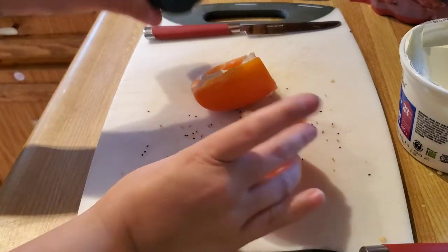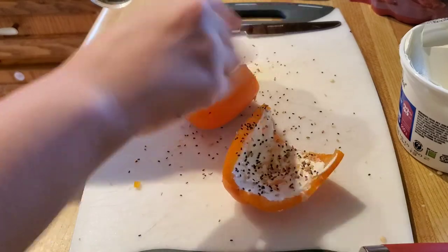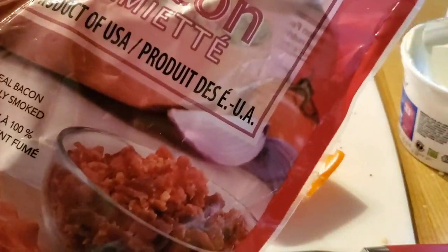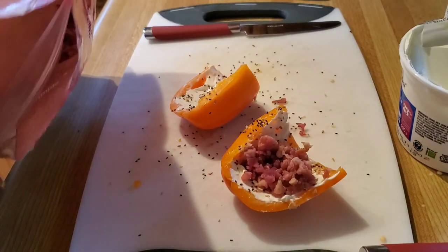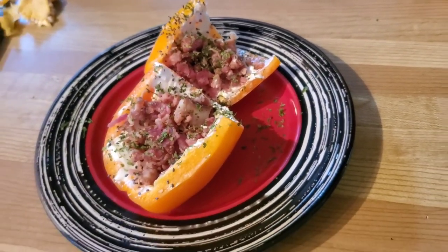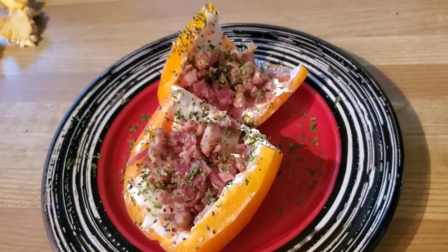Take your everything bagel seasoning and put as much as you want on it — I like to douse it because it's so good. Then just take your meat of choice and sprinkle it on top. I'm very generous when it comes to the meat.